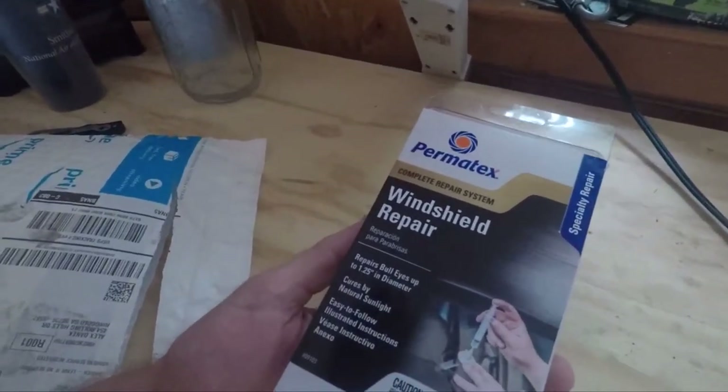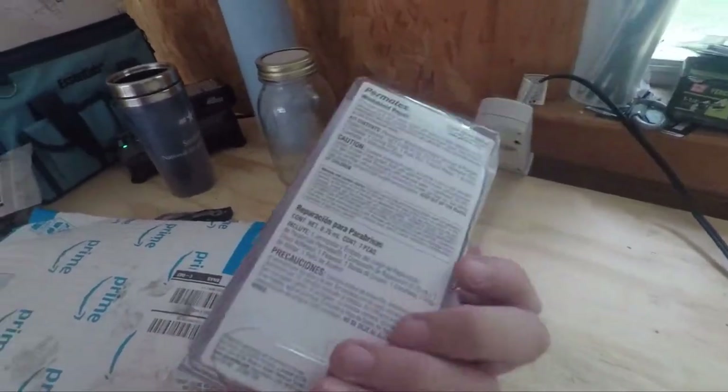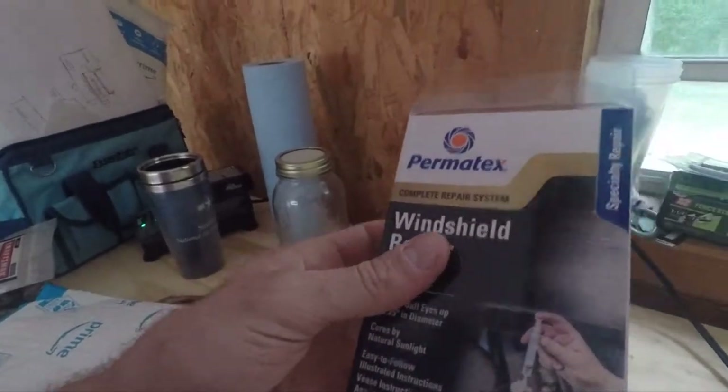This is what I got off of Amazon. I don't know how well or how bad this is going to be, but we will see how it goes.